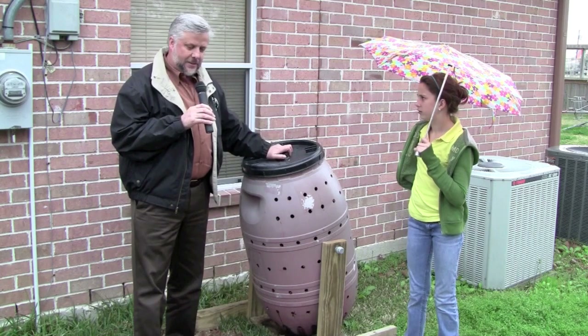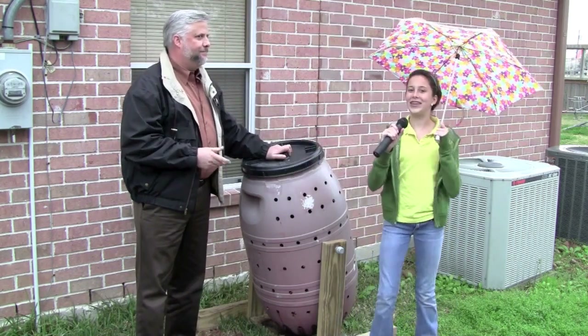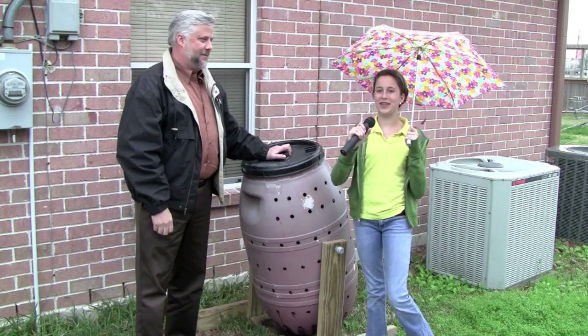We hope you take the opportunity to build one of these, and after that all I can say is — hang on daddy — we'll see you next time on Building Green with the Steli household.